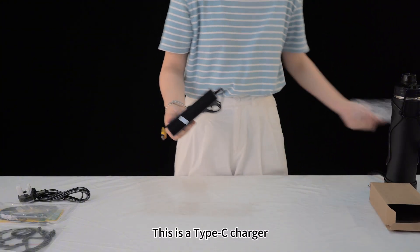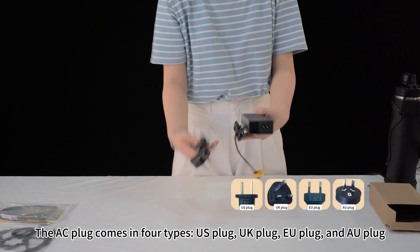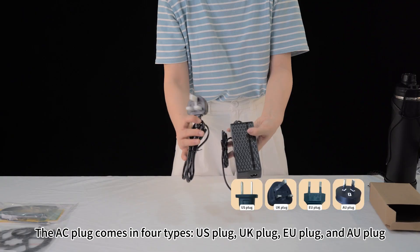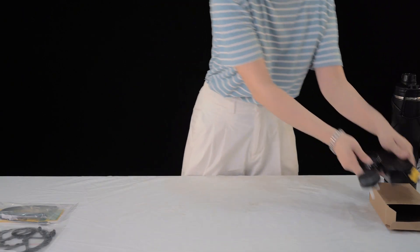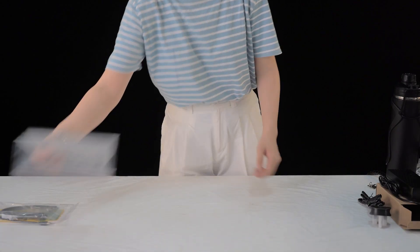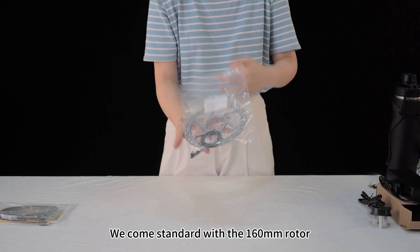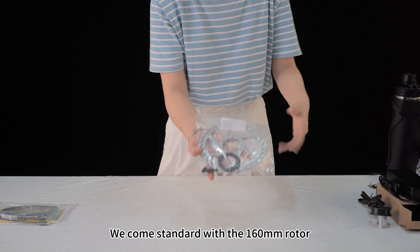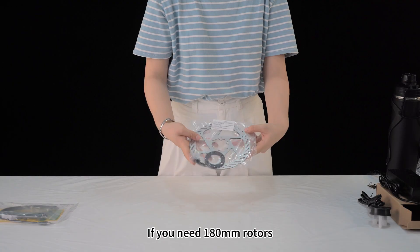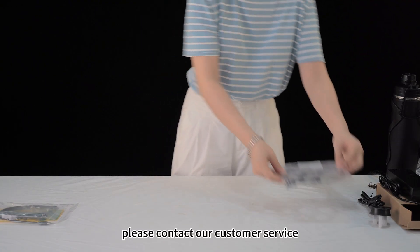This is a Type-C charger. The AC plug comes in four types: US plug, UK plug, EU plug, and AU plug. Next is the disc brake rotor. We come standard with a 160mm rotor. If you need a 180mm rotor, please contact our customer service.